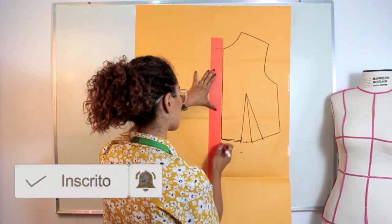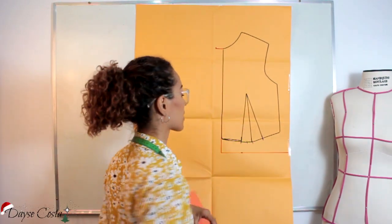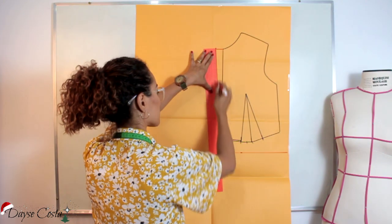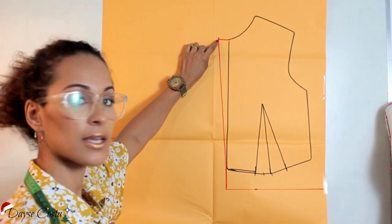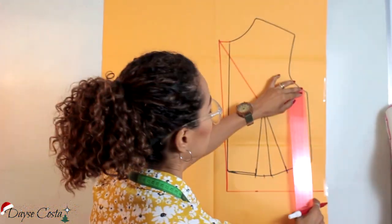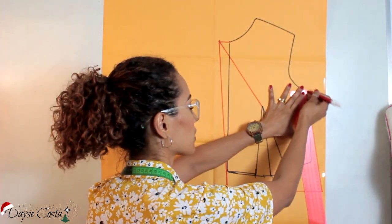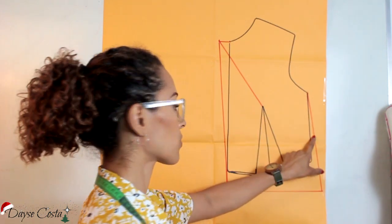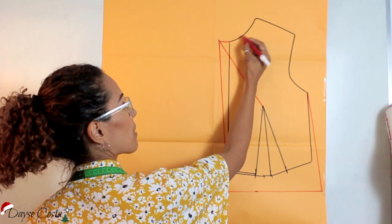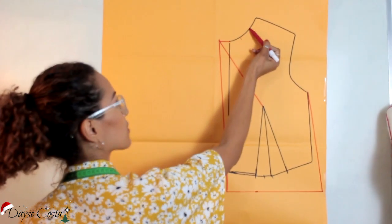Então, eu vou prolongar isso daqui. Você já deixa aí o tamanho final que você quer da sua peça. E eu vou ligar essa saída aqui bem aqui embaixo. Agora, eu vou ligar essa saída aqui bem aqui no ápice da pence. Vou ligar aqui a minha lateral, aqui embaixo, na minha medida do comprimento final que eu alterei. Agora, eu vou ligar um pouquinho abaixo do meio do decote — o meio tá aqui — um pouquinho abaixo do meio e um pouquinho acima do meio.